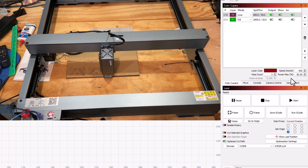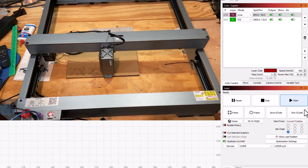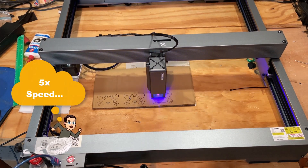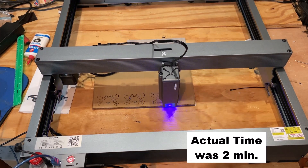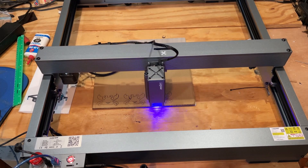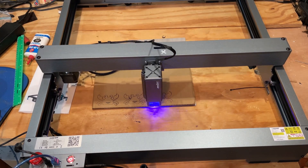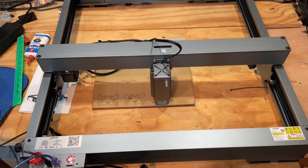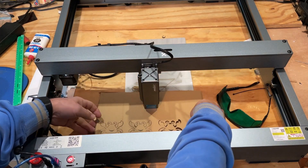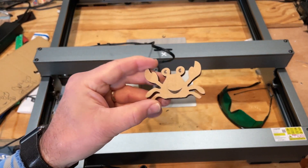What I've done is changed the speed from 800 to 600. I've already framed it and grabbed the goggles. Let's hit start, turn on those fans, and see what happens.